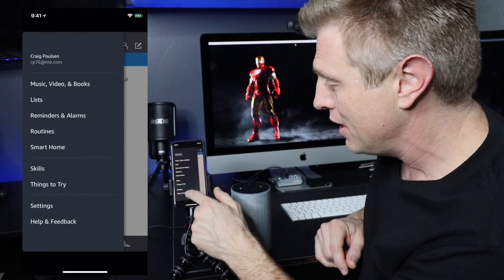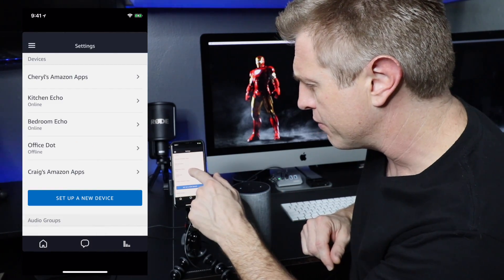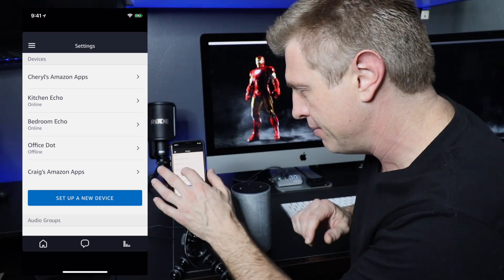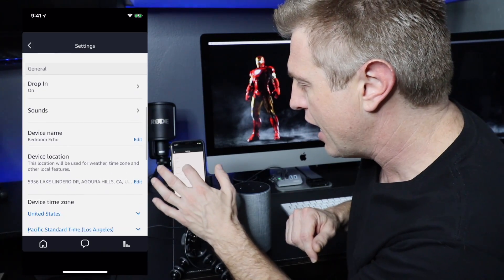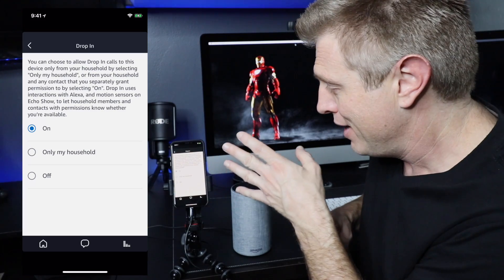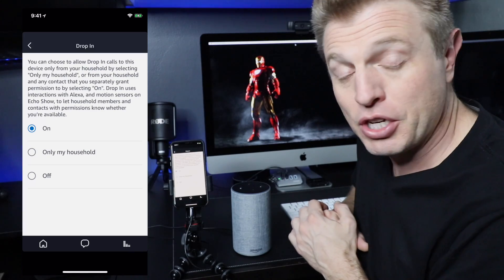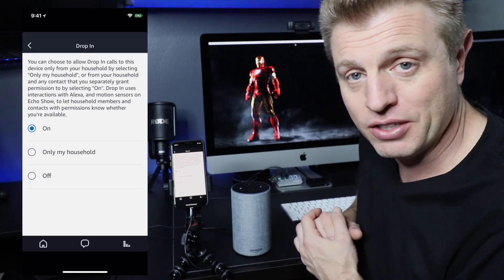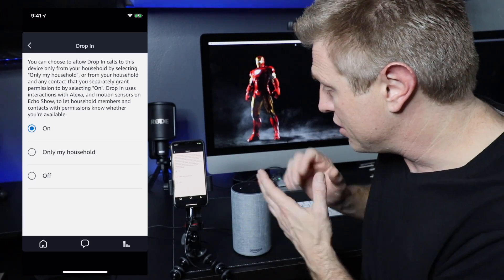One last thing to check: if we go under settings, you want to confirm that Drop-In is on. I am using my bedroom Echo right here, and scrolling through I can confirm that Drop-In is on. Right now it's on for anybody. You can also turn it off on a particular Echo — so if you have one in the bedroom and you don't want it on, you can do that.